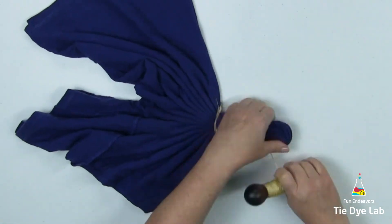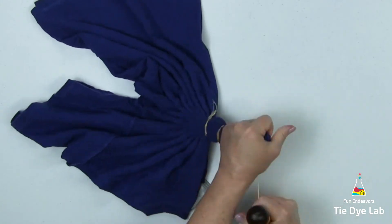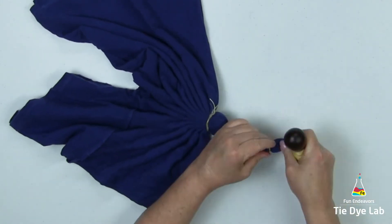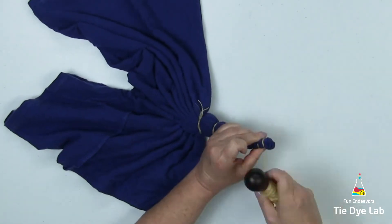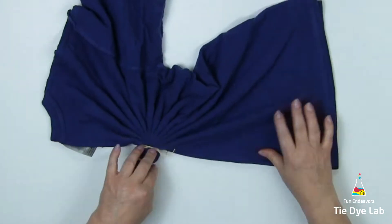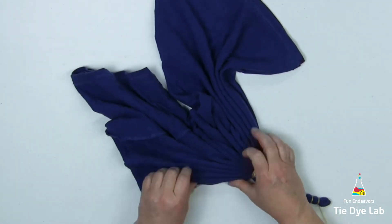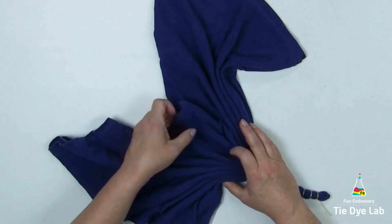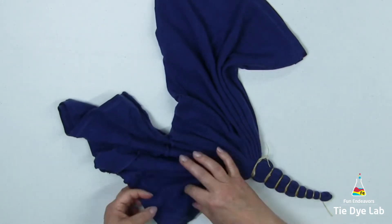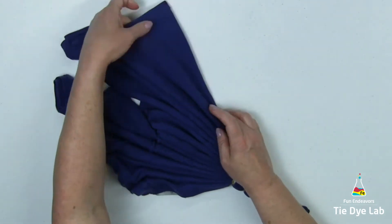When I get down to these very small areas, I'm going to do a few extra wraps to make sure it doesn't come untied. Then I'm going to straighten the fan folds on the other side of the shirt and tie them as well. This time, as I'm going out toward the outer portion of the shirt, I'm going to make the sinew lines get a little bit further apart from each other as they go out to the end of the shirt.